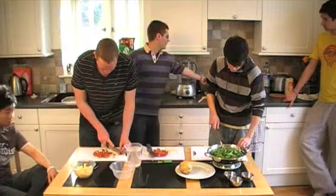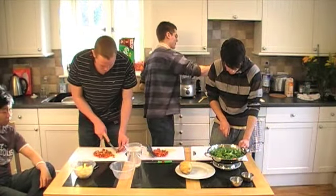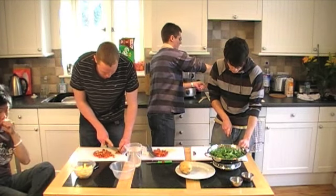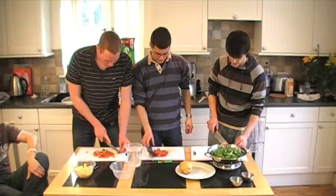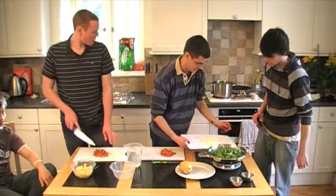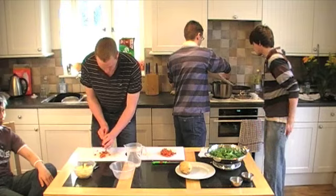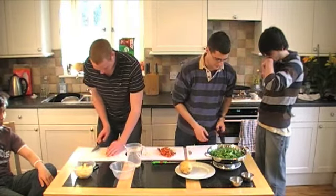We've got a pan heating up. We're just going to place a couple of tablespoons of oil — vegetable oil or corn oil. As soon as the onion's ready, that's going to go in the pan with your oil and we're just going to fry that for five minutes or so until it becomes translucent.